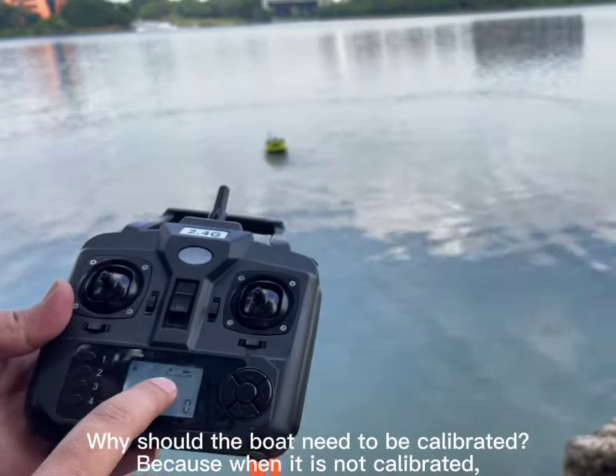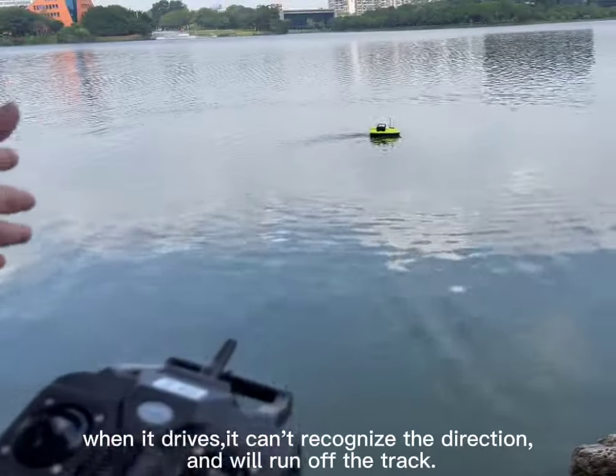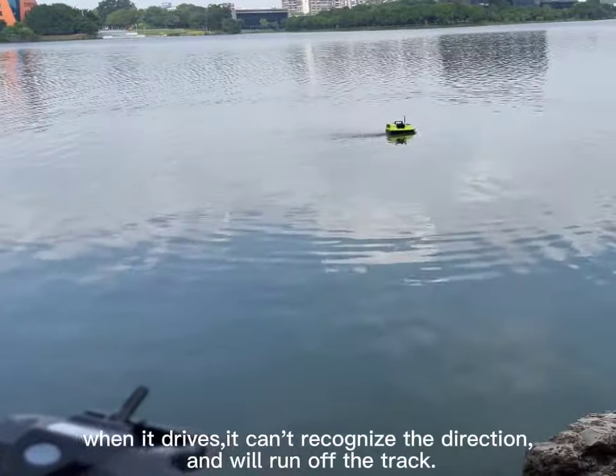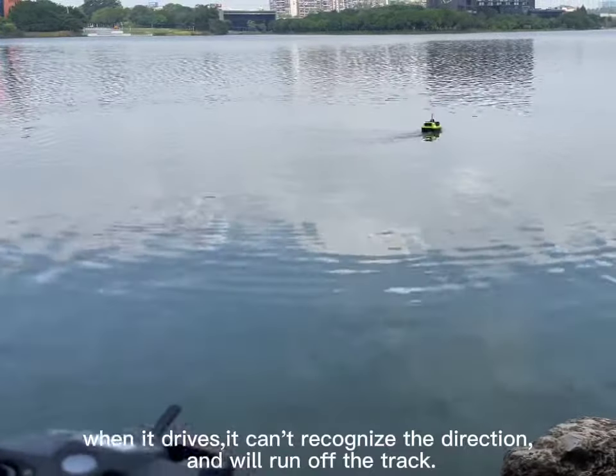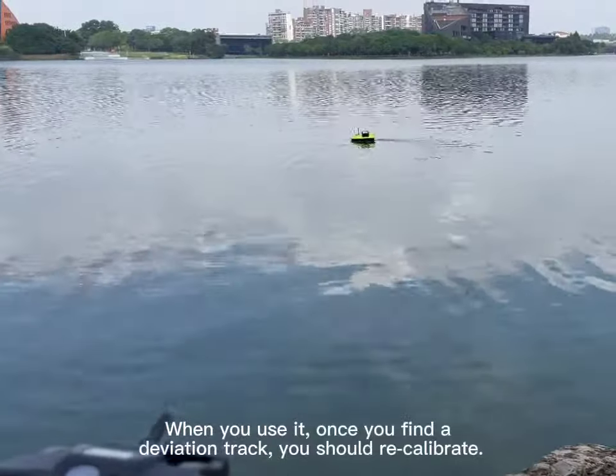Why does the boat need to be calibrated? Because when it is not calibrated, it can't recognize the direction and will run off track. When you use it, once you find a deviation in track, you should recalibrate.